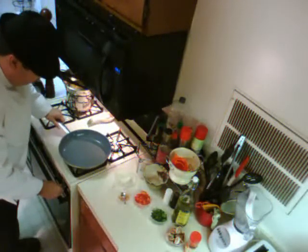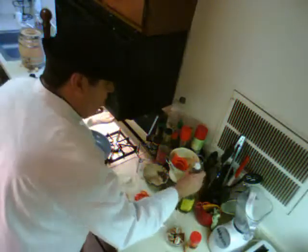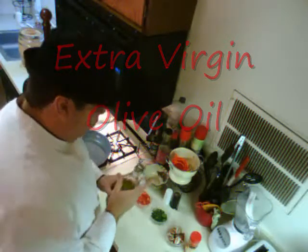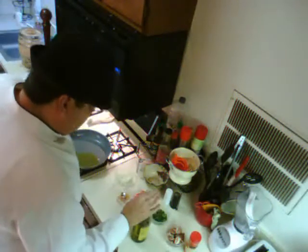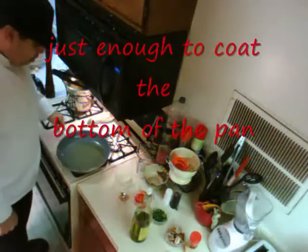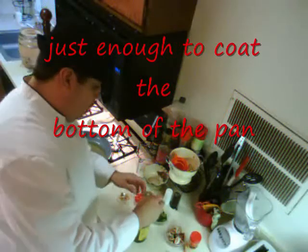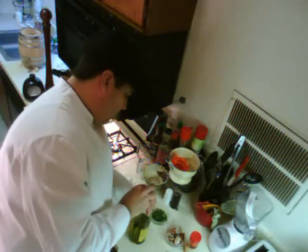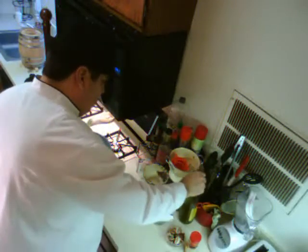We've got a fire going right here. We're going to heat up some extra virgin olive oil — let's use the good stuff. We don't need a lot; we just want to coat the bottom of this pan. That's all we need to do, then we'll move our olive oil jar over here.